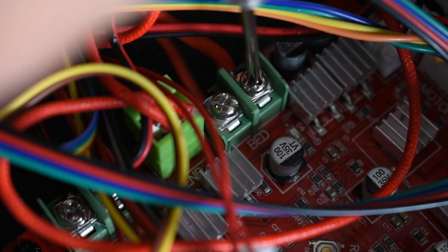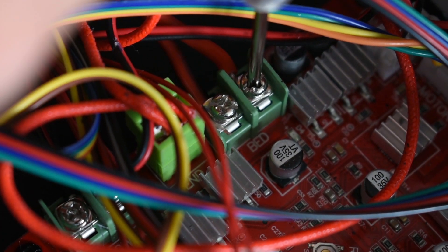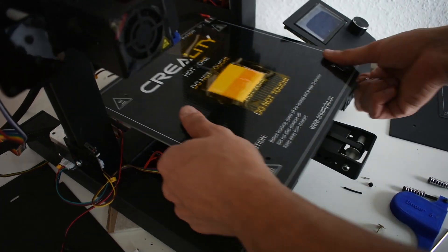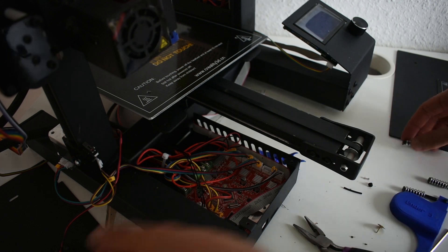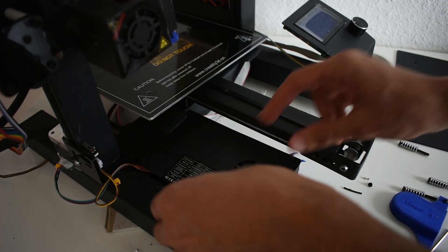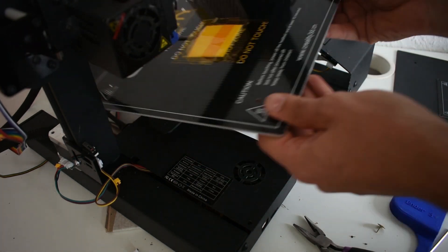There are two wires — one for power and the other one for the thermocouples. After connecting the power, then you can connect the thermocouples. After connecting the wires, you can close the controller cover.